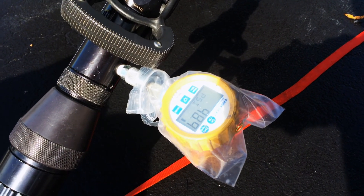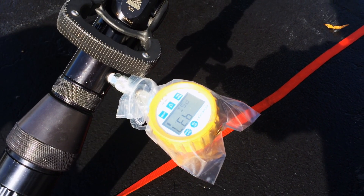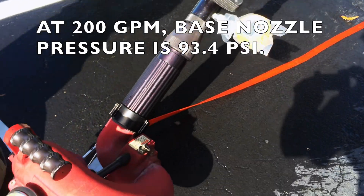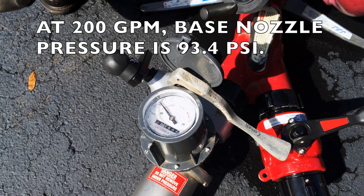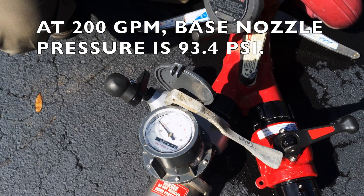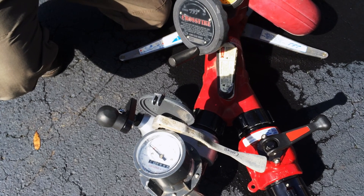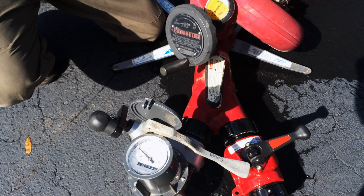Now we can take it up to 200 gallons a minute. So at 200 gallons a minute, we're at 93.4 PSI base nozzle pressure. There we are — 200. So we've gone through all the flow ranges on this nozzle, 70 to 200 gallons a minute, and it appears to be, at least from a hydraulic perspective, accurate. I would give it a pass. Yes, it's a pass.